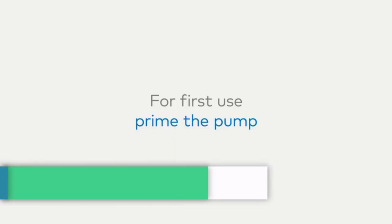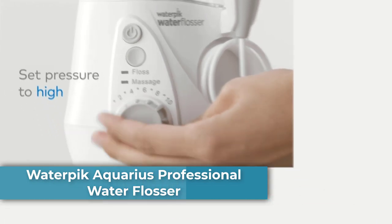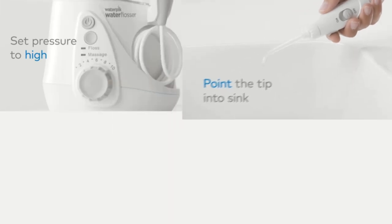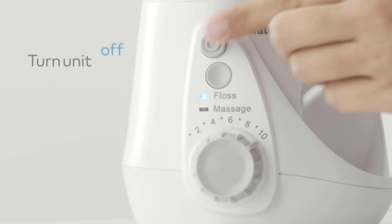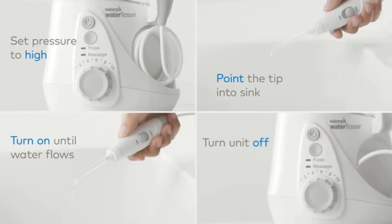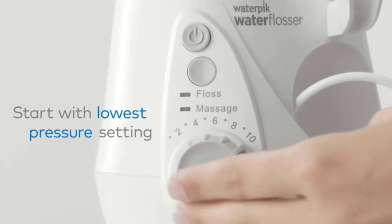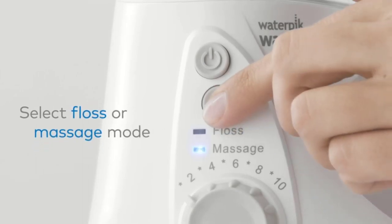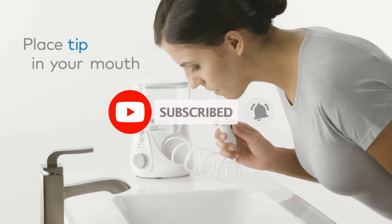Top 2: Waterpik Aquarius Water Flosser Advanced. This performance water flosser features enhanced pressure with 10 settings for a custom clean, massage mode for gum stimulation, plus a built-in timer and pacer that pauses briefly at 30 seconds and 1 minute to help track flossing time. The high-volume reservoir and slim handle holds 22 ounces for 90 seconds of use — no refilling required. The small, maneuverable handle makes it easy to floss all areas including back teeth, and includes a convenient water on-off switch.